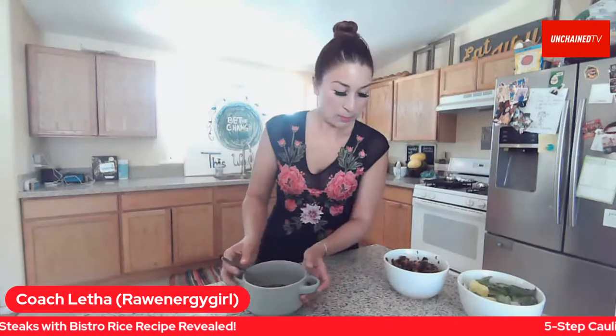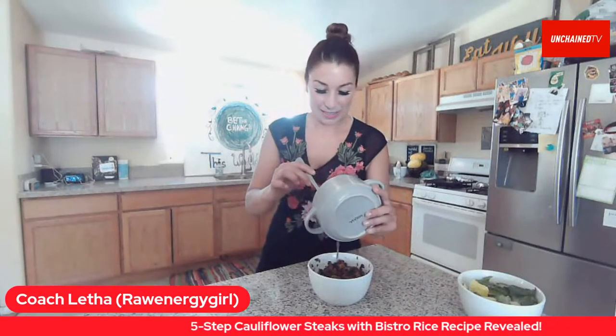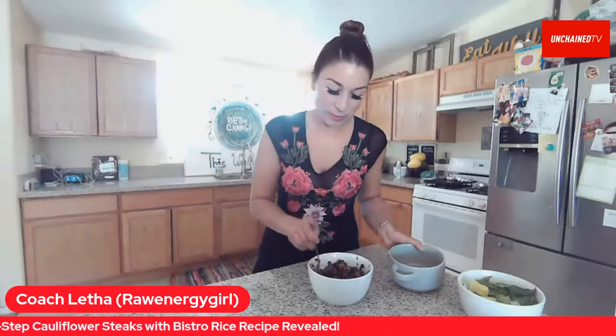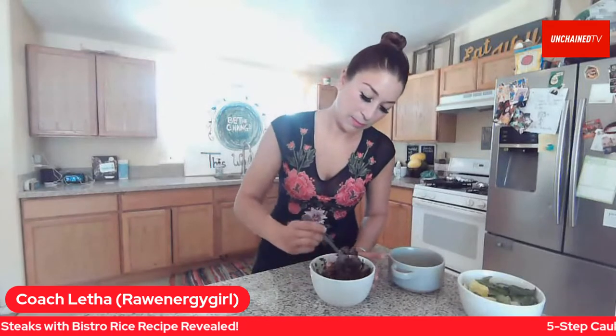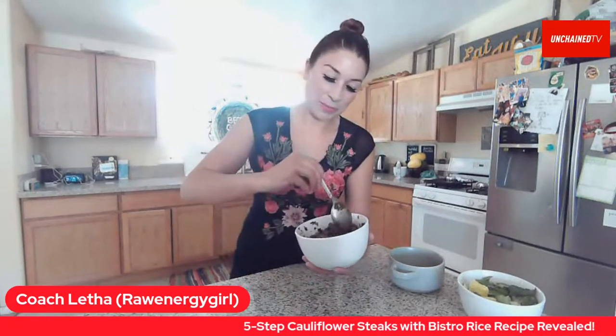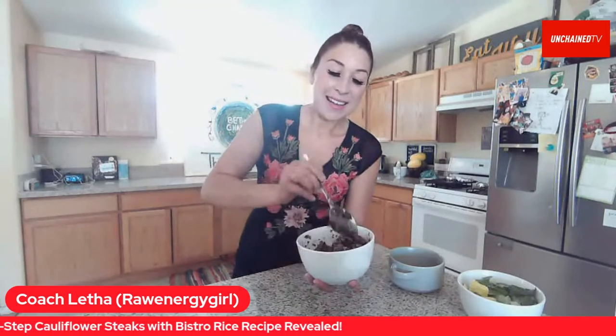You can find Coach Letha on Facebook — the Wellness Warriors Boot Camp — and get engaged with all the amazing things she offers. The question is: are you a raw vegan 100% of the time? What is your lifestyle?